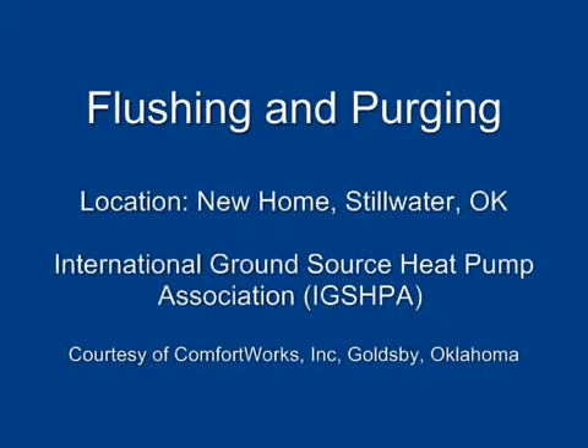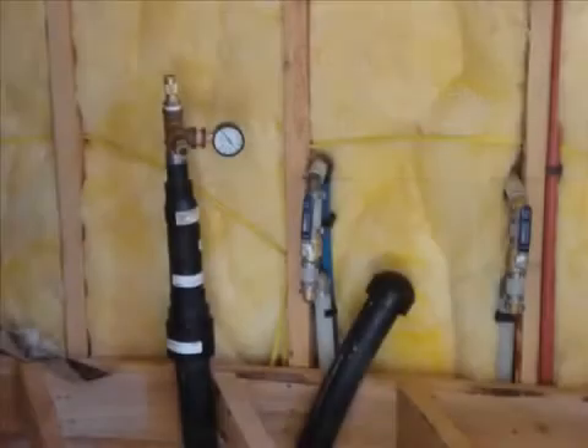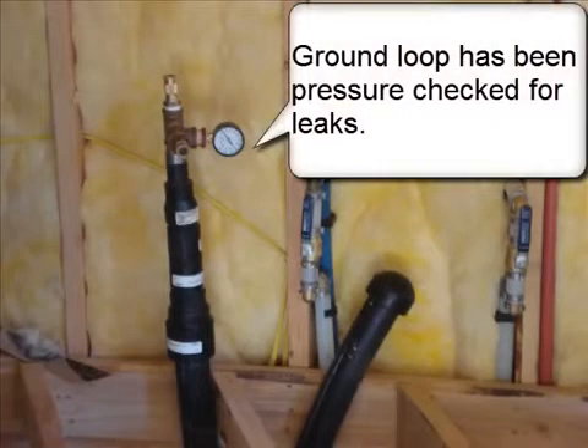Flushing and purging. International Ground Source Heat Pump Association, courtesy of Comfort Works Incorporated, Goldsby, Oklahoma. Ground loop has been pressure checked for leaks.